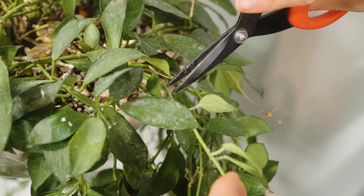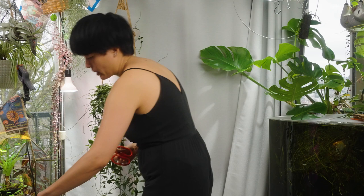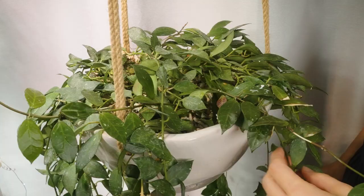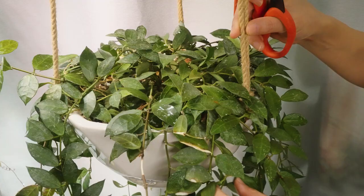I usually like to cut between the nodes, right in the middle, so that if you have any issues with it callusing over or getting an infection for whatever reason because you didn't sterilize your scissors, there's still a high likelihood that your cutting will survive. The point of this trimming is really to get some more airflow into the plant.